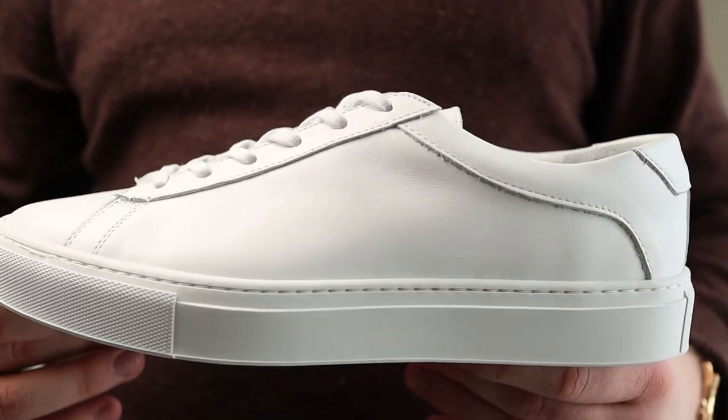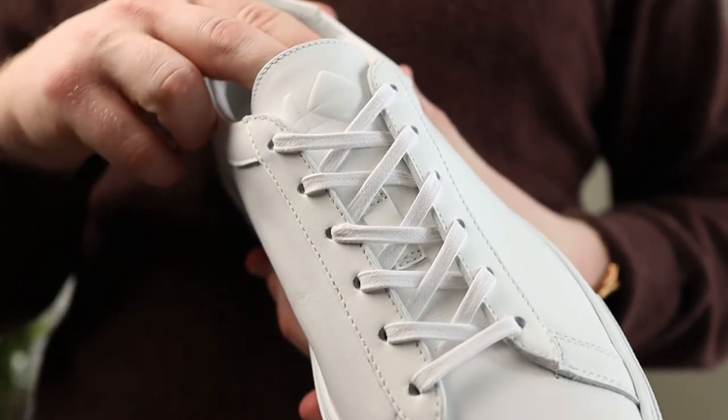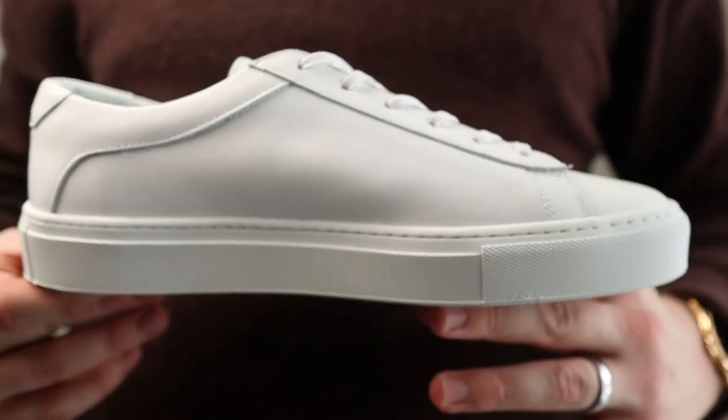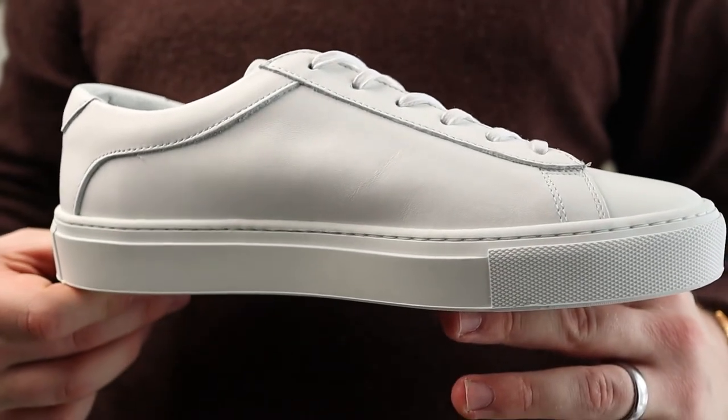The new insole is fine — nothing to brag about, nothing to exclaim about. It's an average ortholite insole topped with leather; it's fantastic. I don't know how it is going to wear over time, but we will definitely do a follow-up video after I get a few miles on these bad boys.